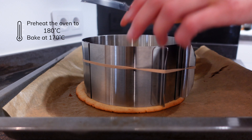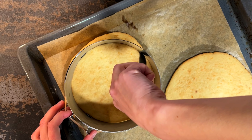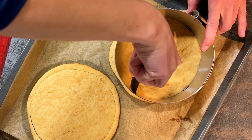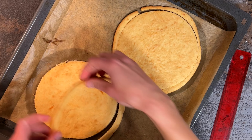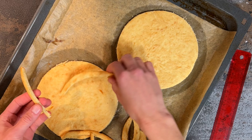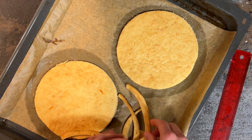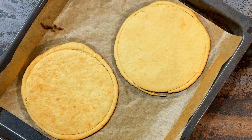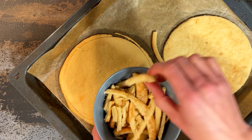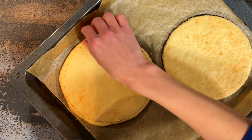Set your oven to 180 degrees and it will take no longer than 10 minutes to bake. Once baked, run a knife around the ring to cut a clean circle and set the scraps aside. Repeat with the rest and let these discs cool down. I'm not going to lie — it's really hard to resist snacking on those scraps. But okay, Christina, just focus.